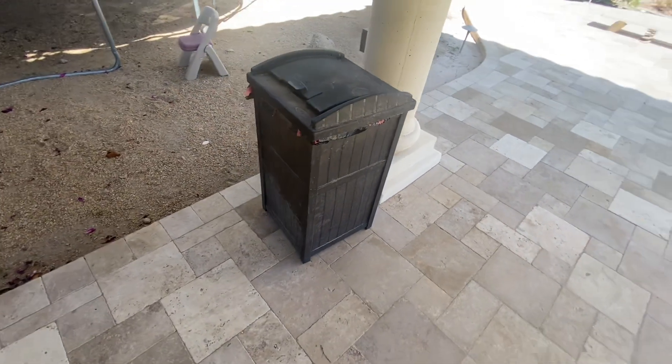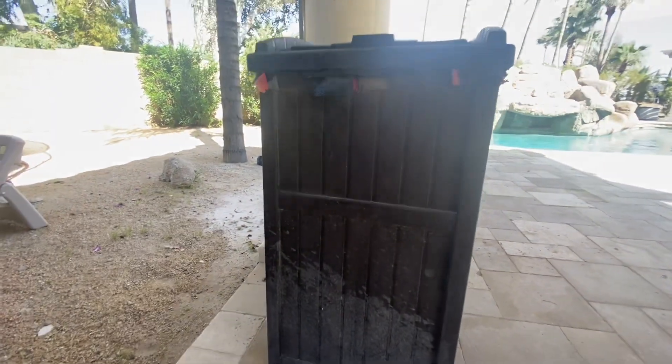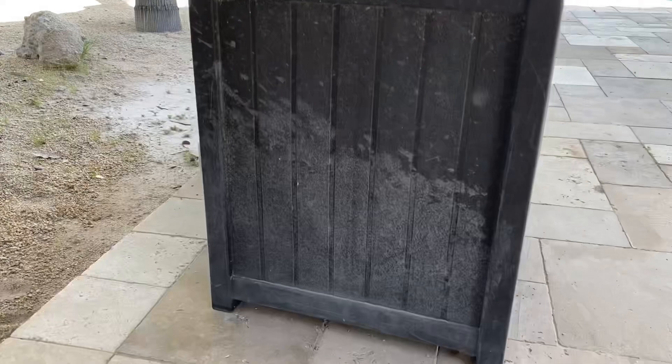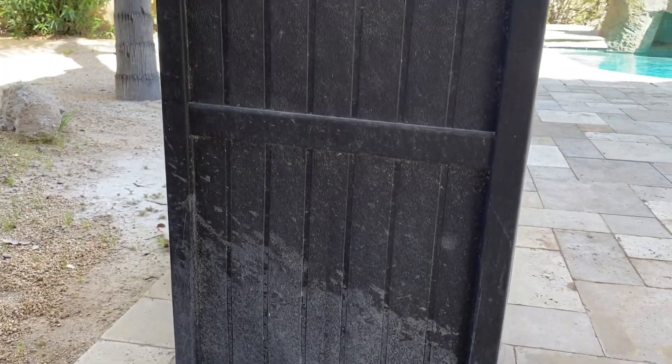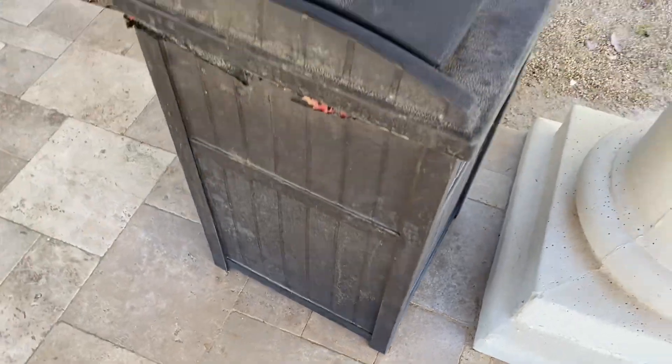The lid also does a great job of protecting the contents from the elements, which is important during the rainy season. I also appreciate the durable resin materials that this trash can is made of. It has held up well to unexpected weather conditions and has stayed dry even during heavy rains.